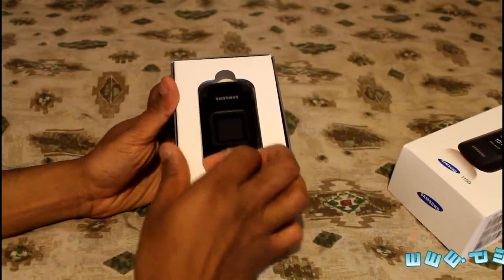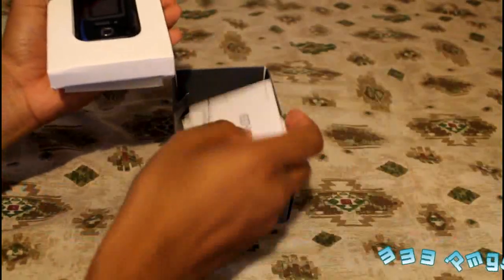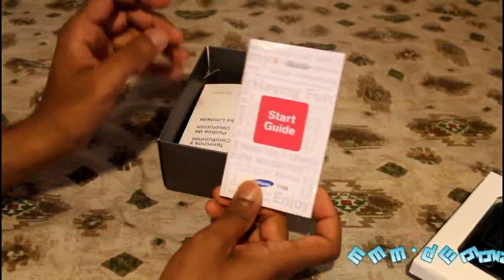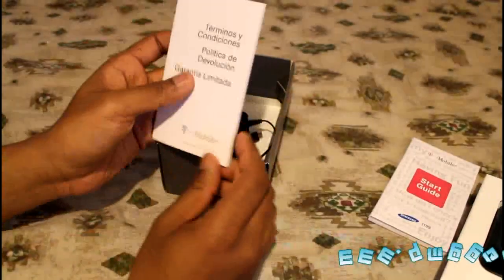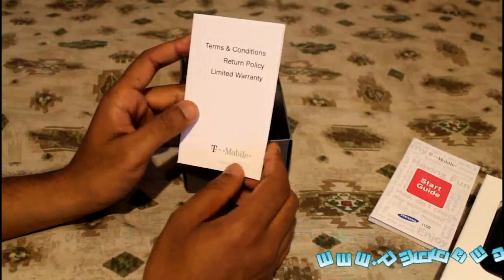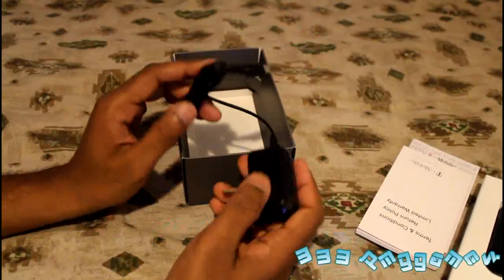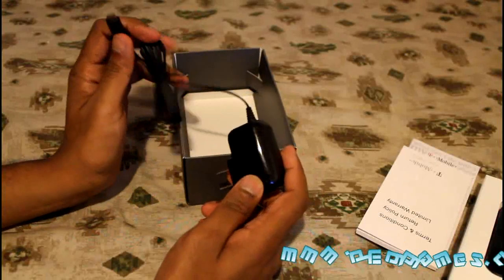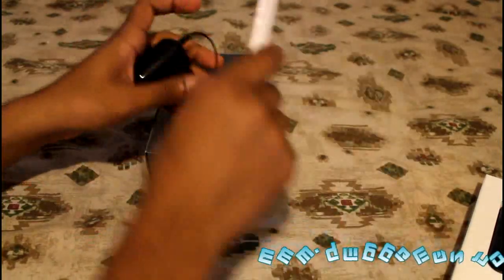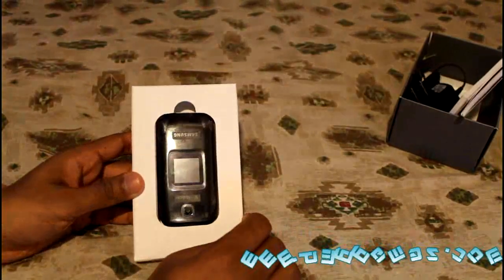Starting off, we have the phone itself. What else is inside — you have a start guide, terms and conditions, a return policy in both Spanish and English, plus a wall charger with a micro USB port. Let's put all that to the side.